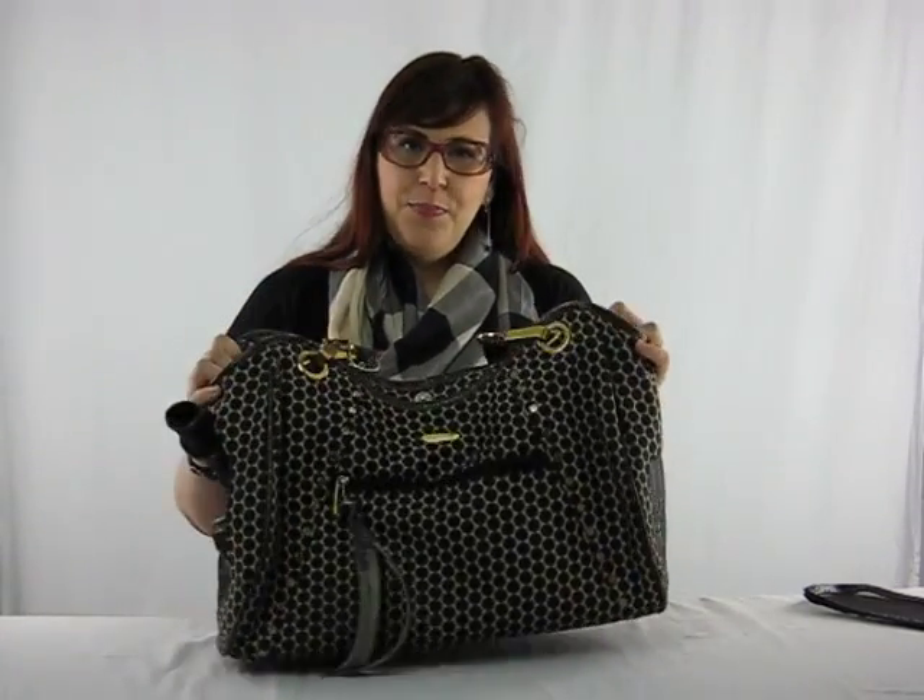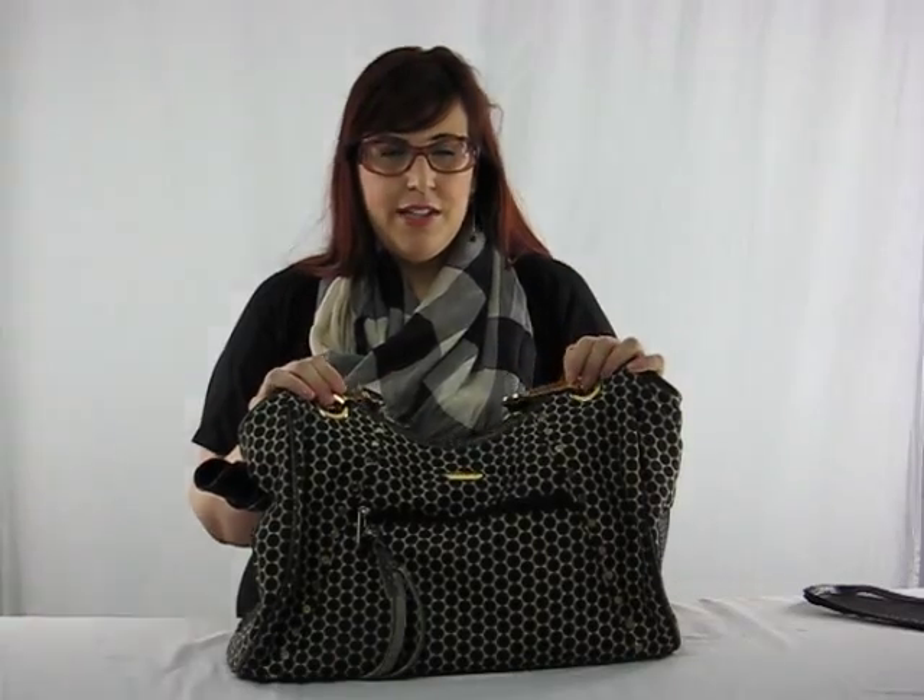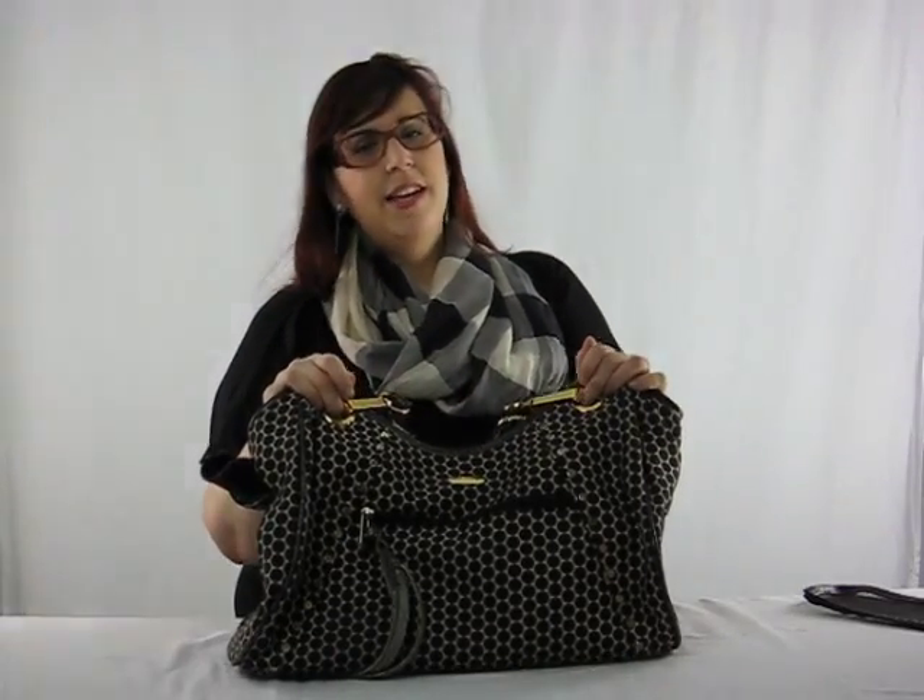Today I'm reviewing this dog bag. When we got Arthur five years ago, we decided to buy a dog bag so we could take her with us as often as possible, as Italian greyhounds are notorious for having separation anxiety.